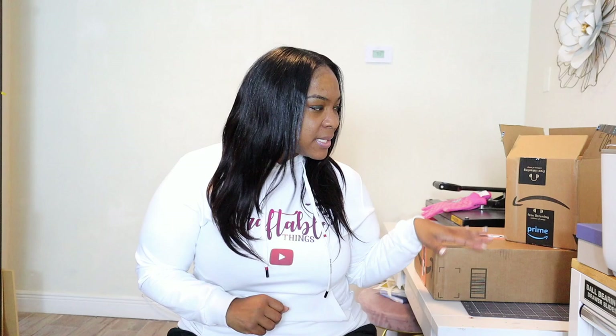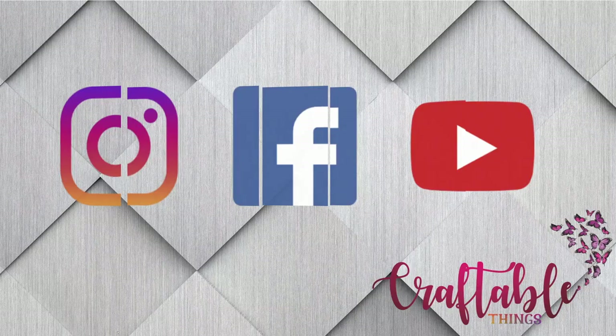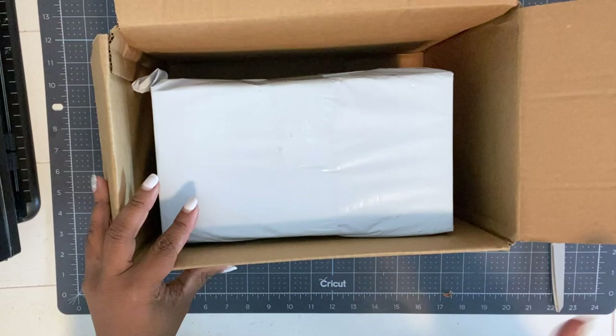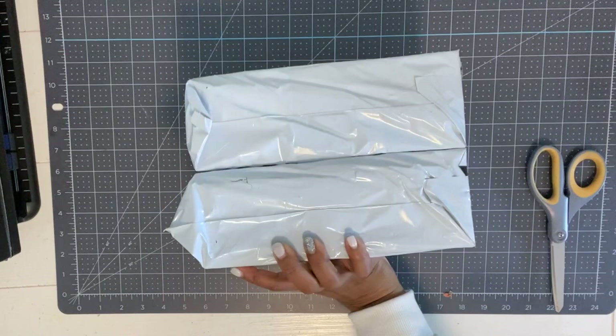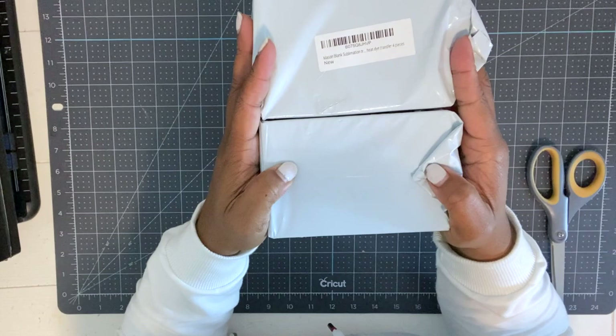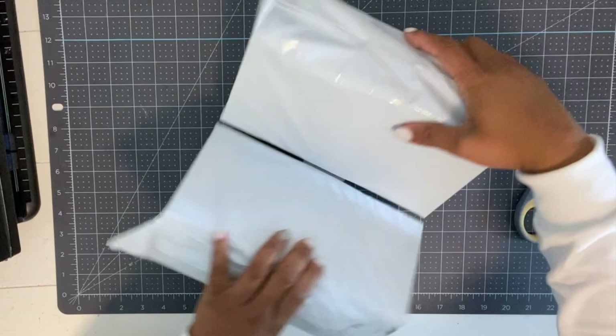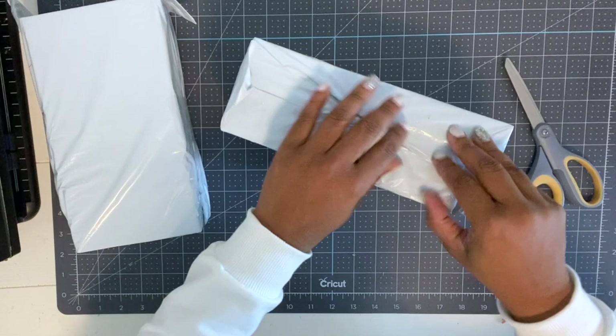Hey y'all, welcome to my channel. I'm Patrice and today we are going to be testing out these sublimation glass mugs that I purchased from Amazon. I purchased two different styles of glass sublimation products. The first is listed as mason blank sublimation jars — four pieces came with this — and we are going to unbox and also test these out.